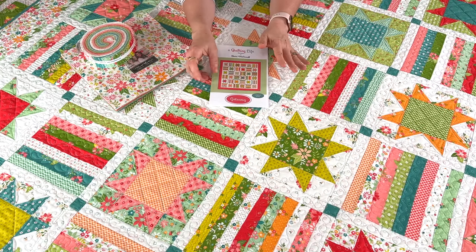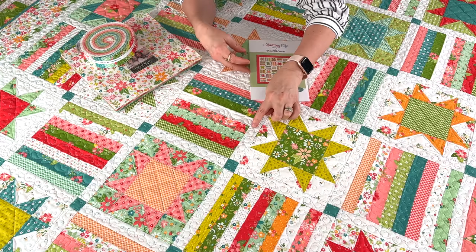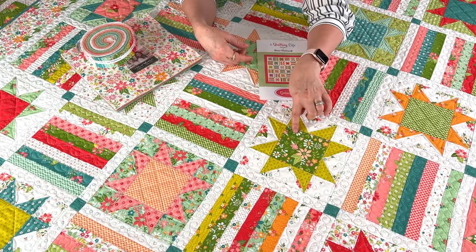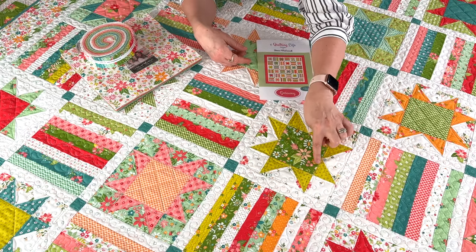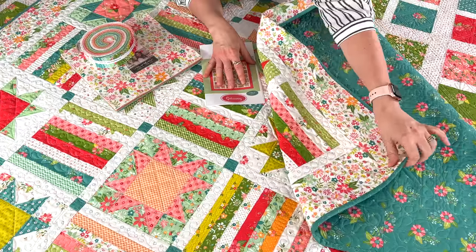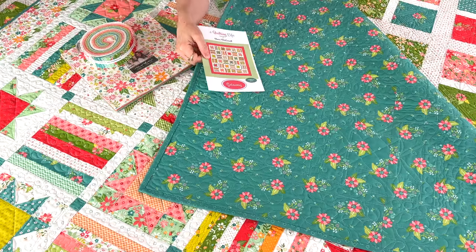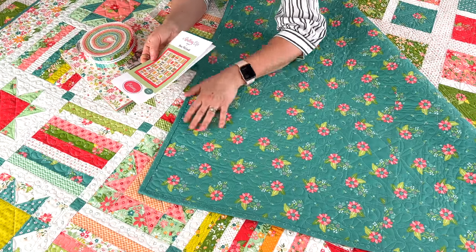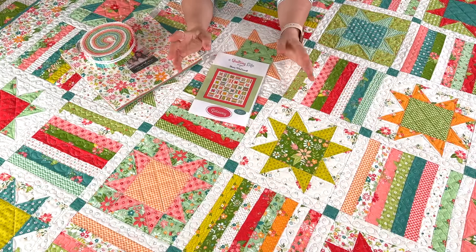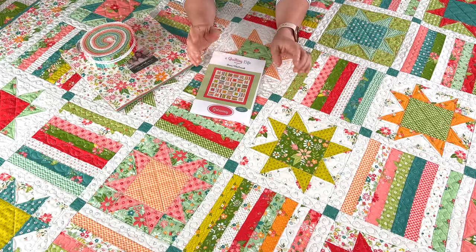I had custom quilting done on this one by Val Krieger — really fun loops. She did something a little bit different in each of the strip set blocks, and the star blocks were all the same with a diagonal cross hatch and little loops. I went with the multi floral for the border and the teal dots for the binding, and I love this medium to large floral on teal for the backing. You can really see the quilting showing up there. This is a fairly simple pattern and you save lots of time by using the pre-cuts, so I'd recommend it for a confident beginner.